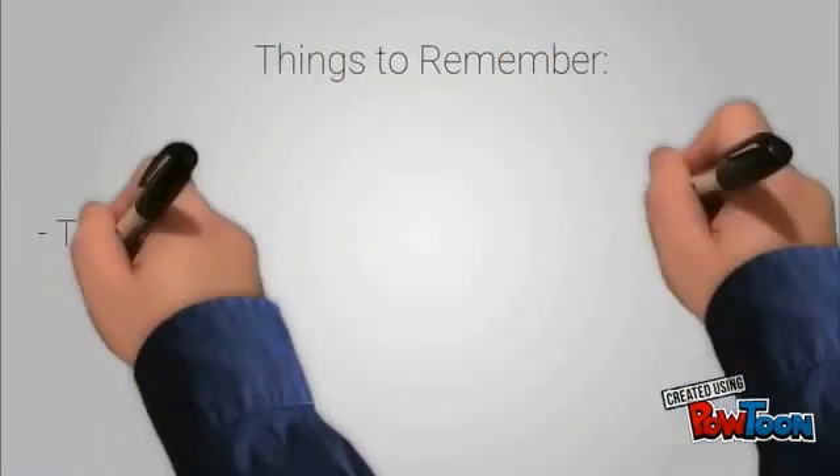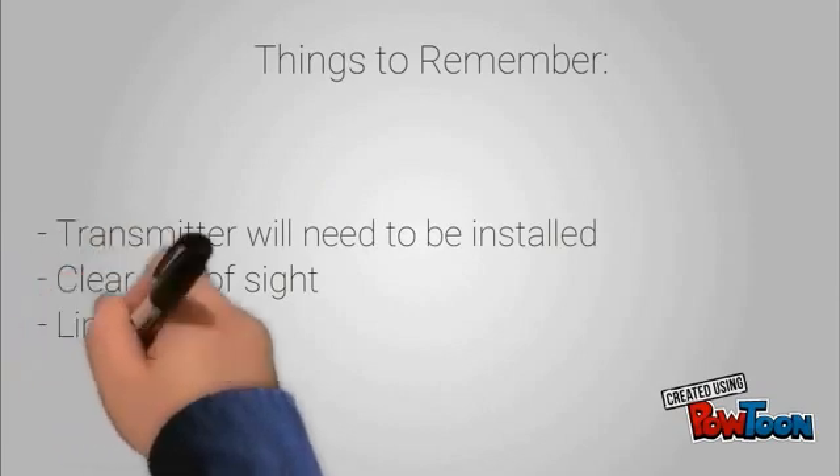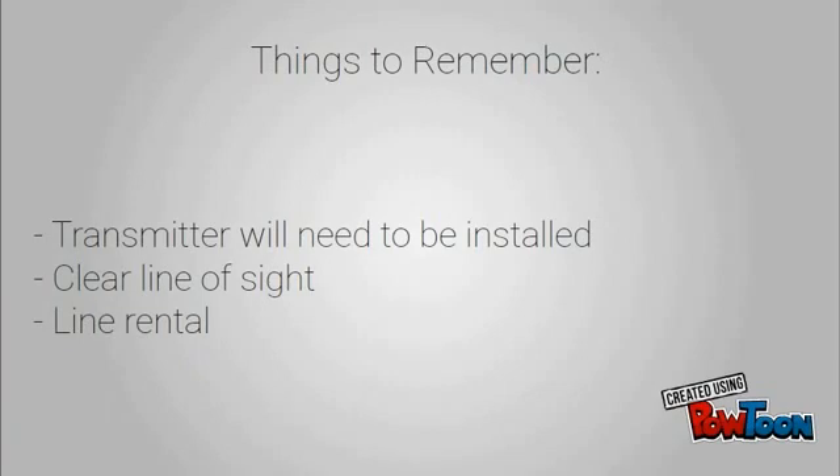Things to remember: a transmitter will need to be installed by our engineer, and we will provide you a date that we will ask you to confirm. Someone does need to be in to allow access to our engineer. You will need a clear line of sight between the transmitters to receive our service, but this can be confirmed on the day by our engineer. If we are taking over the line rental, we will only do this when the engineer has informed us the install has been successful.